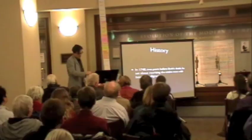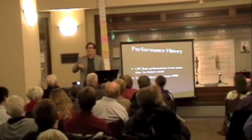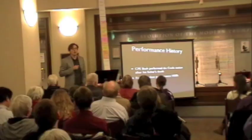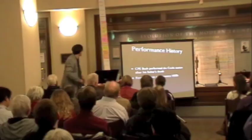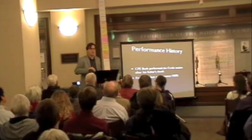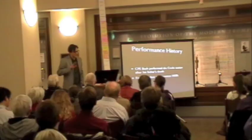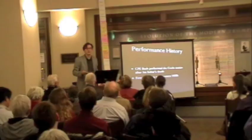The first time any of the mass was performed was not during Bach's life — he never heard any of this with the title of the mass. The first time it was performed was by his son, Carl Philipp Emanuel Bach, who did only the Credo section, for a fundraising concert after his father's death. The first complete performance of the mass was in the 1850s — that's what scholars believe. Just to give you context, Wagner had just begun composing the Ring Cycle when the B minor mass received its first complete performance, which we're about to hear tonight.